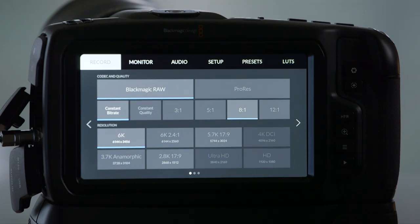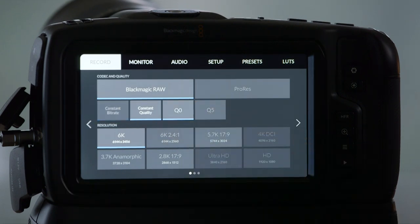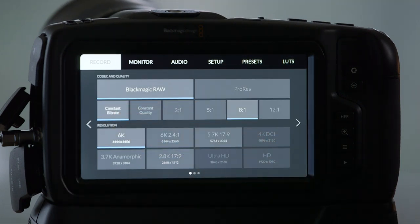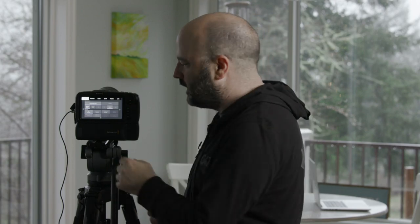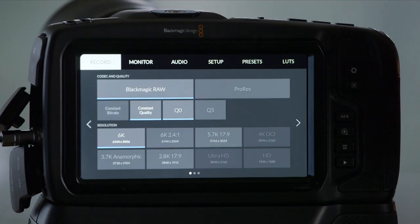Let's take a look at this page. Under Blackmagic RAW, we have two choices in terms of bit rate: constant bit rate or constant quality. With constant bit rate — 3:1, 5:1, 8:1, 12:1 — you're keeping the data rate exactly the same and consistent the entire time you're recording. There's so much data and the compression is so rich in terms of the recorded image that this will be great for most people. If you want constant quality, there are two settings that are variable bit rate versions of Blackmagic RAW, where there's a lowest data rate and then as needed the camera evaluates what's being captured and increases that data rate while recording.